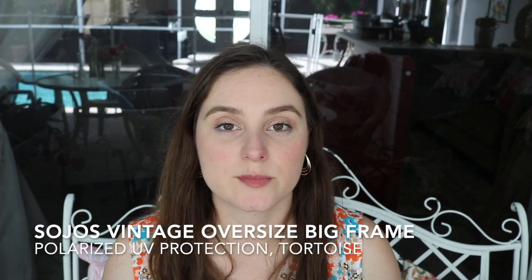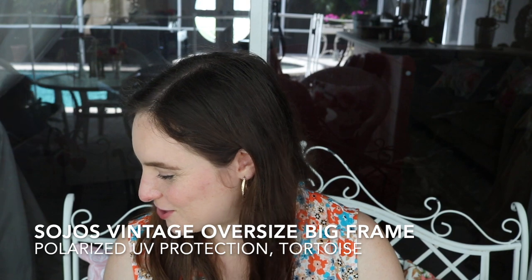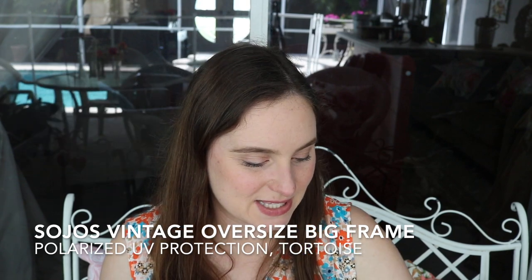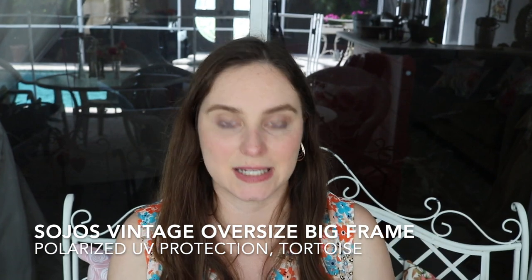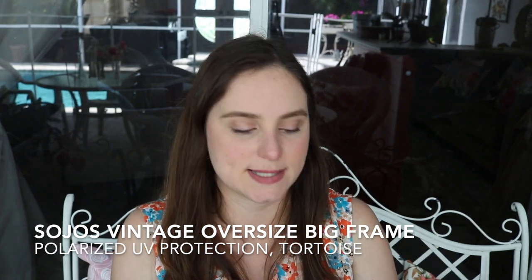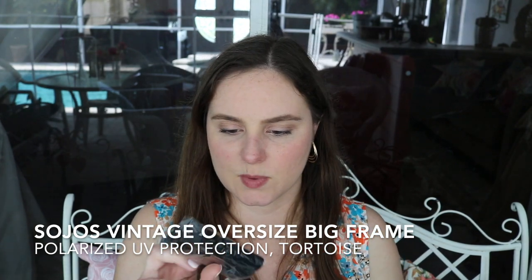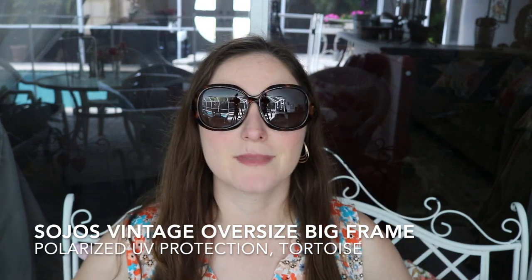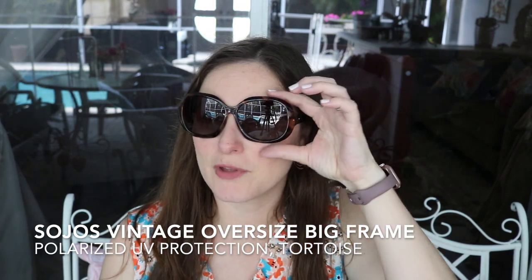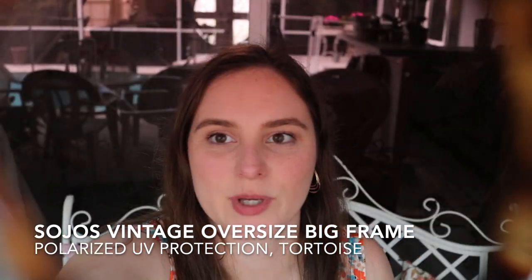Next ones are from Sojos. This one is the vintage polarized oversized big frame in tortoise and this was $13.99. They've been doing a sale so I don't know if it'll stay the same or not, but it comes with a little pouch. These are the big frame — makes me feel like a bug — but if you like the overly sized ones, it's there too, and that's kind of what you see through it.